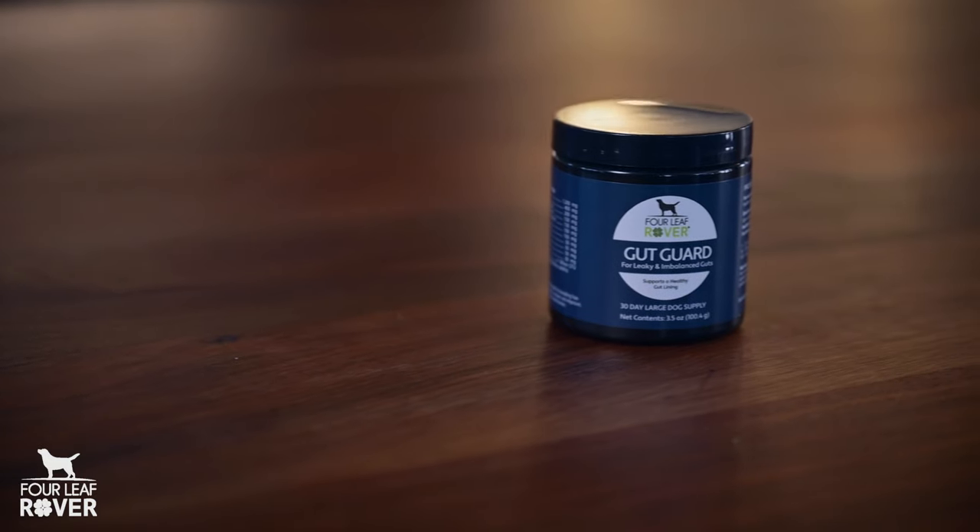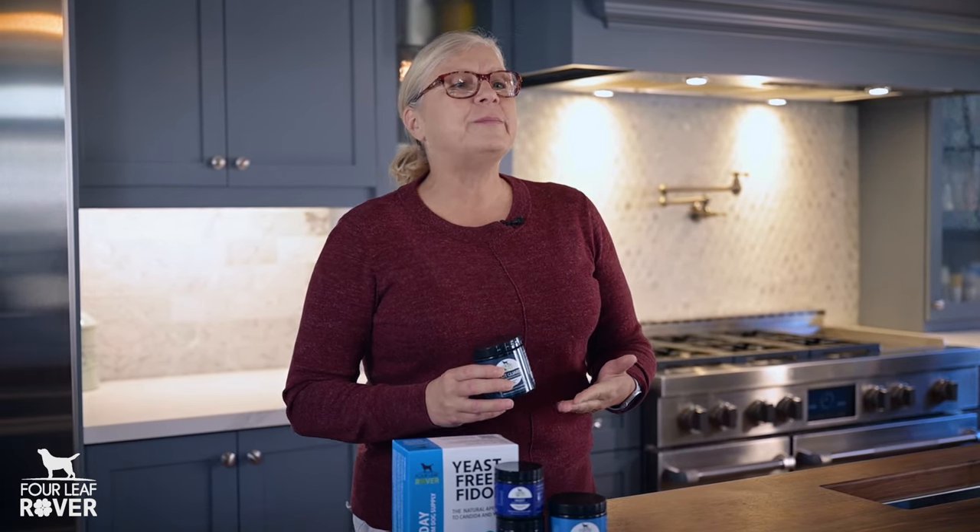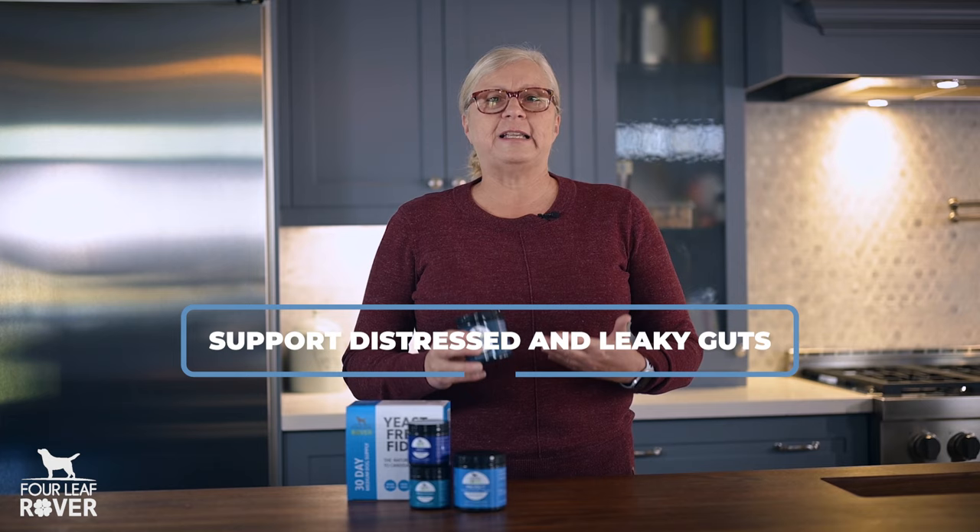GutGuard also contains Pediococcus acetylactis, which is a species of probiotic that's really gaining a lot of attention for its ability to support distressed and leaky guts. And GutGuard also contains certified organic herbs that can help soothe inflamed gut linings.